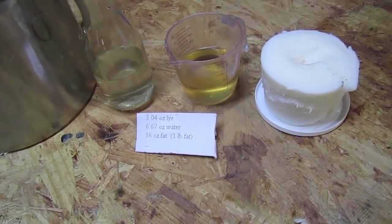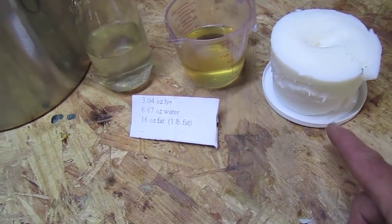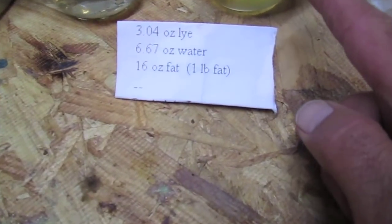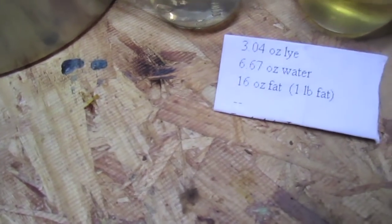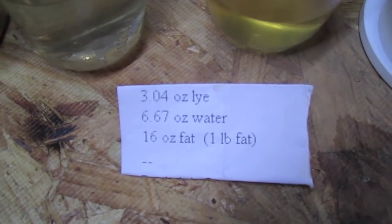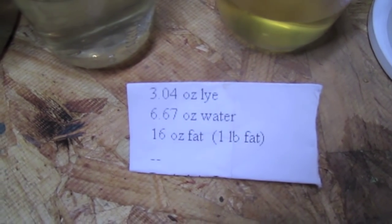This recipe is for one pound of soap. I have right here one pound of lard, 3.4 ounces of lye, and 6.67 ounces of water. You can see my little recipe right there that I got made up.